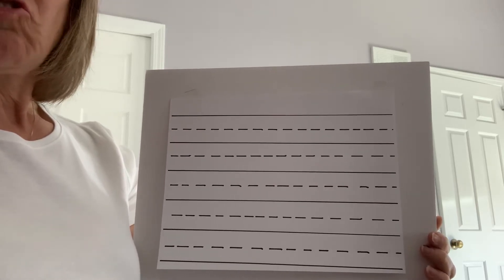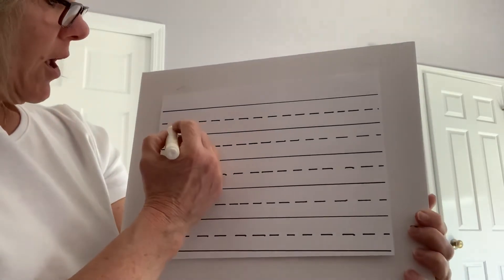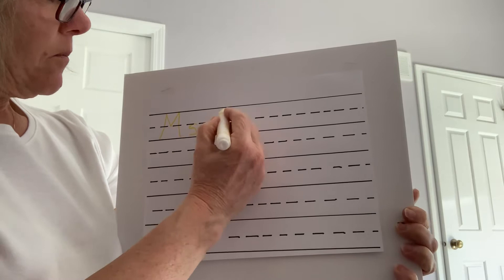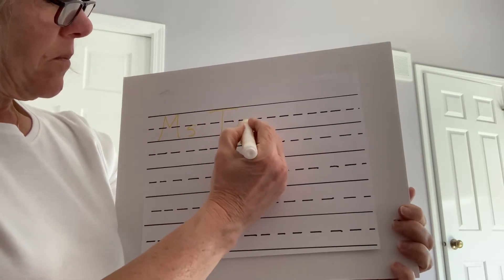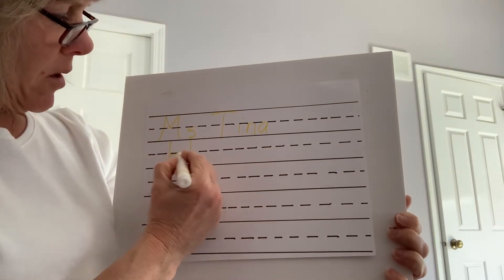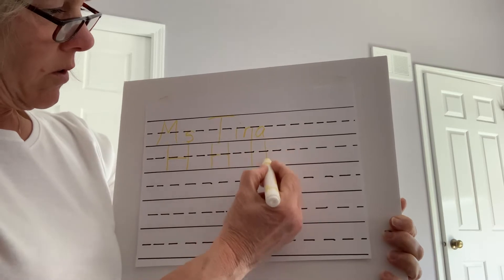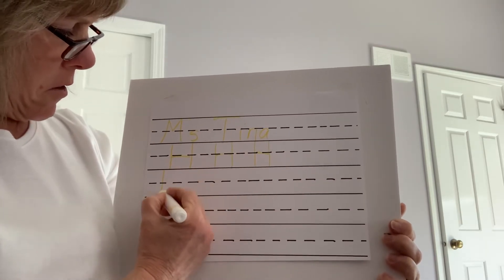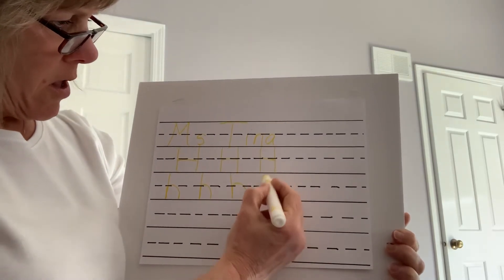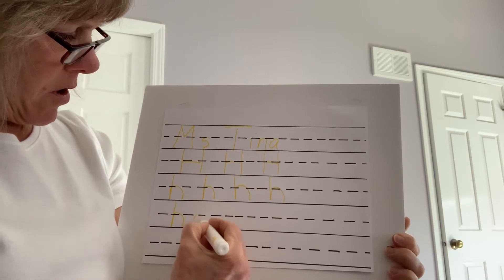So our letter for the week is H, and I'm going to demonstrate an uppercase and lowercase H. We'll start with the child's name, uppercase H, and a lowercase H. And we'll do a word: house.